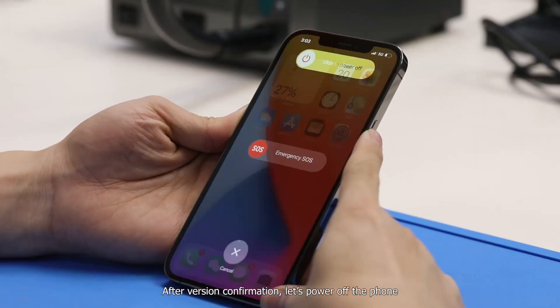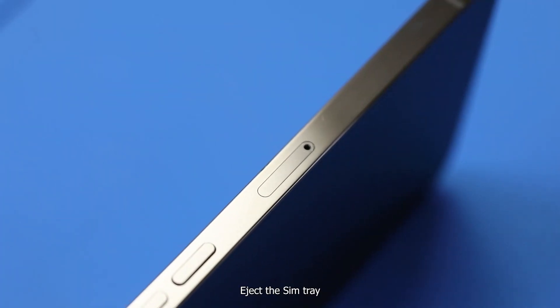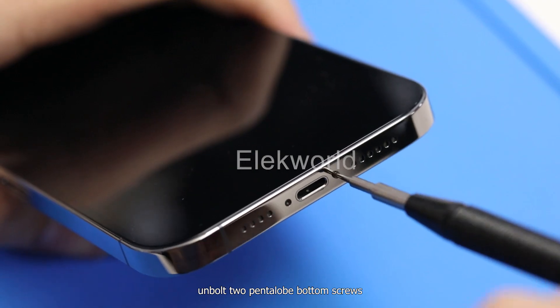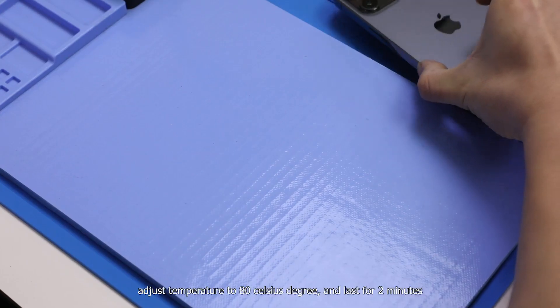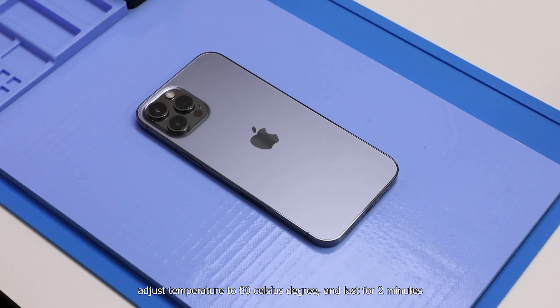After version confirmation, let's power off the phone. Eject the SIM tray, then unbolt the two pentalobe bottom screws. Heat up the screen with a CPP heating station, adjusting the temperature to 80 degrees Celsius for two minutes.